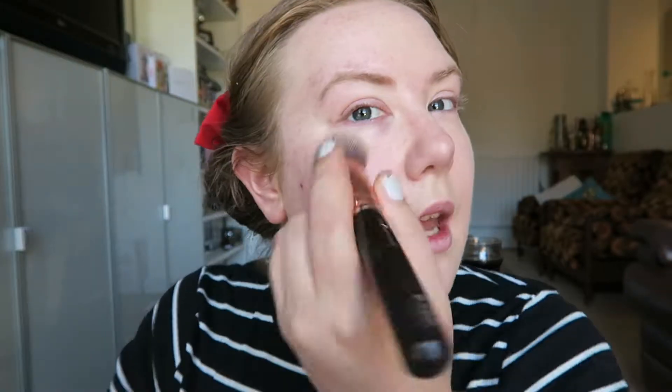The first thing I'm starting with is the Rimmel Lasting Finish Skin Perfecting Full Coverage Foundation with Comfort Serum. This is the shade 100 Ivory and it has an SPF of 20. I've just popped some on the back of my hand and with a Zoeva 102 Silk Finish brush I'm going to pop that all over my skin. I don't want a super heavy finish — I just want to look super healthy.